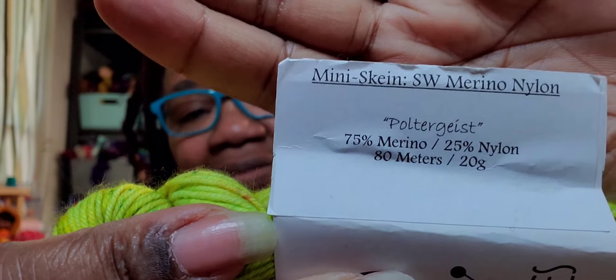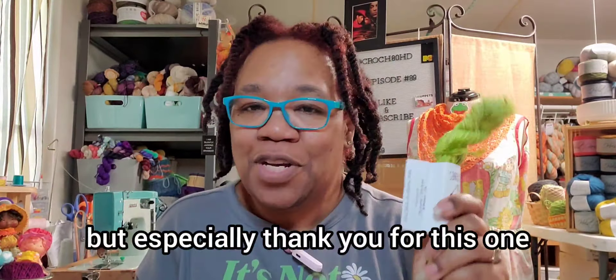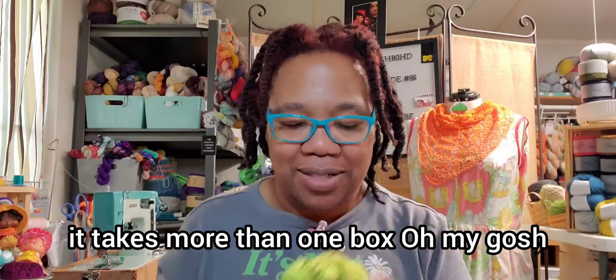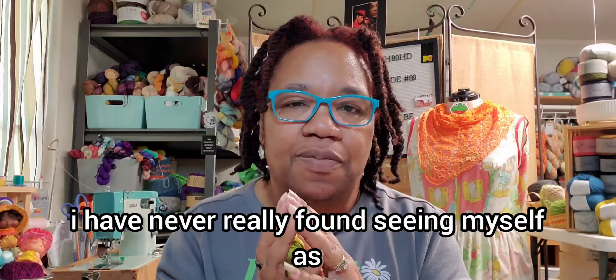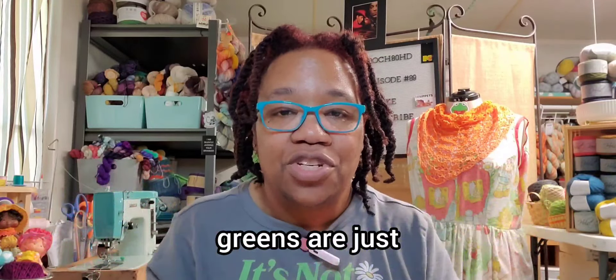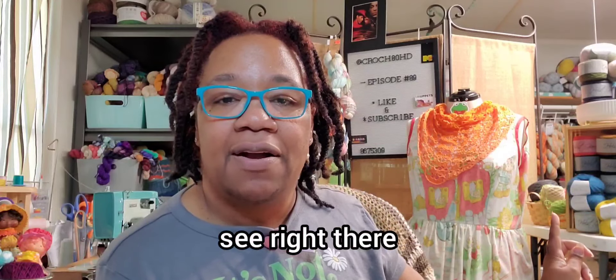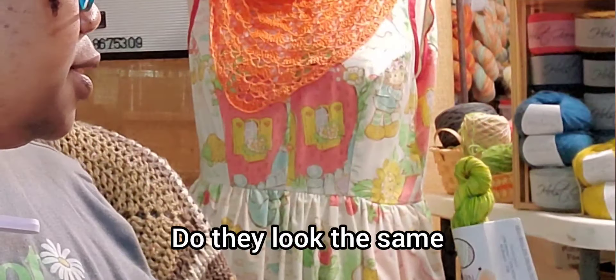I'm geeking out because look at the name of one of these greens — Poltergeist. You know, the 1980s movie. Thank you for the greens, but especially thank you for this one because it ticks more than one box. Y'all, this shawl is going to be massive and it is going to be gorgeous. I've never really seen myself as a green person, but after looking at the greens I've gotten so far from y'all, I don't hate it. You can see I've already used some of this green in the shawl — and that is the Mock Turtle from Wonderland Yarns.